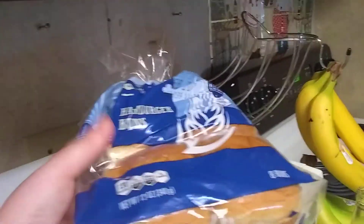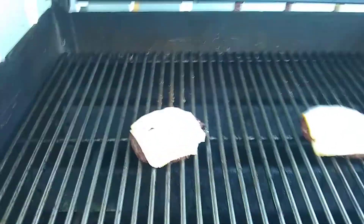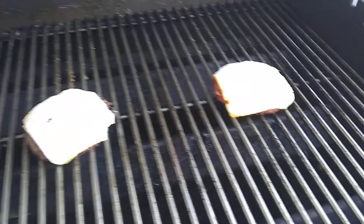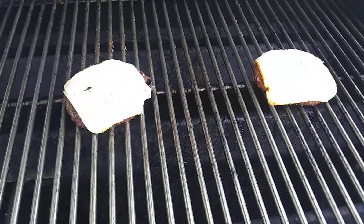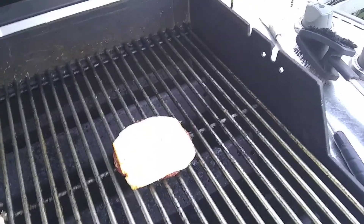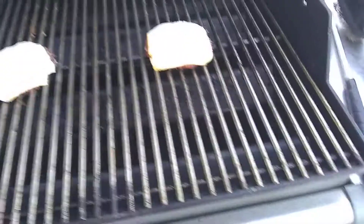Here's the buns for the hamburgers. And when these are done, I'll put them on the bun with mayonnaise, lettuce, tomatoes, onions, and avocado. And that's what we'll have with the burgers for our dinner, and then some onion rings for dinner.